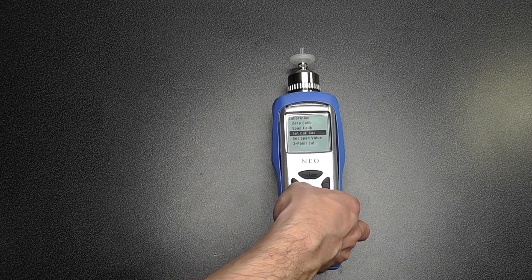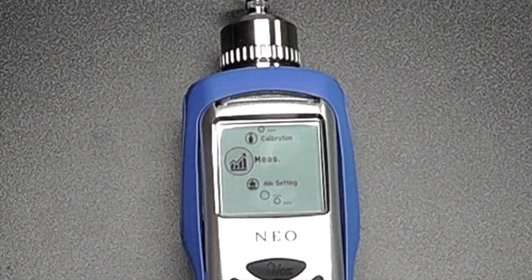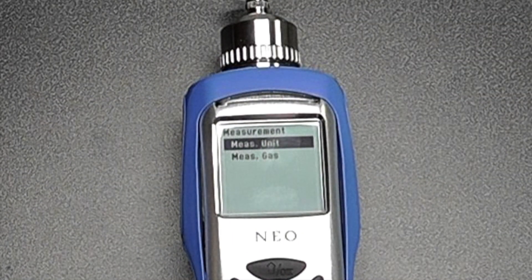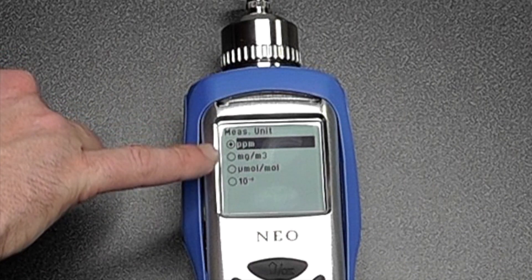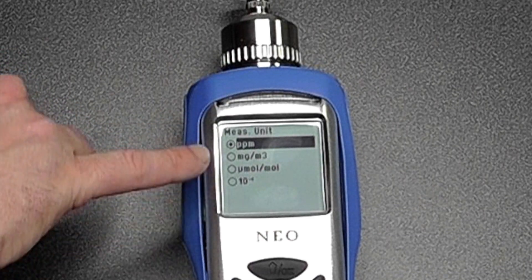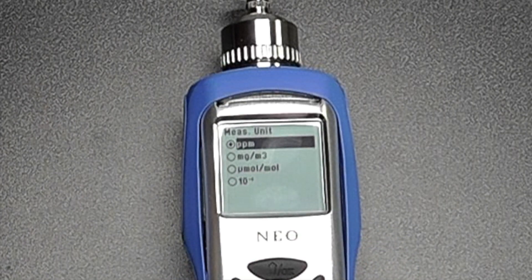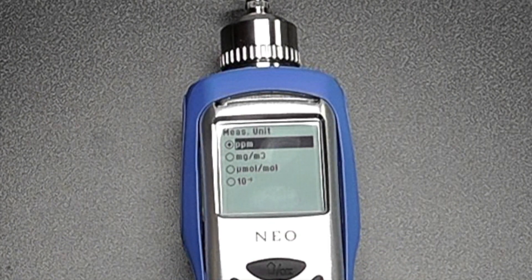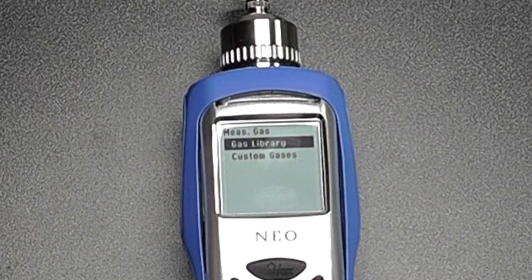You can also perform a three-point calibration if you're looking at parts per billion. Pressing escape brings us back out. We can look at measurement settings such as measurement units — on this particular instrument we have options for ppm, milligrams per cubic metre, and some volume measurements. We can also look at leak rates on this device, which is particularly interesting. We can look at measurement gases and the current gas library.